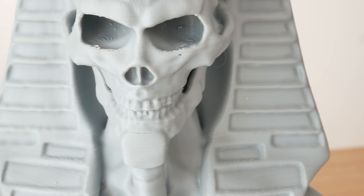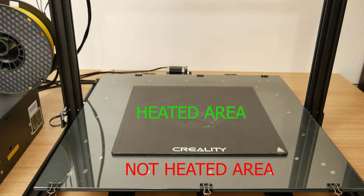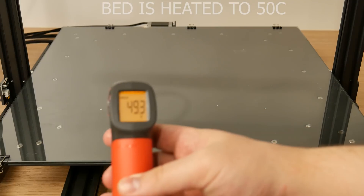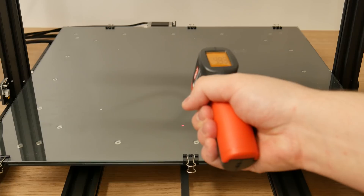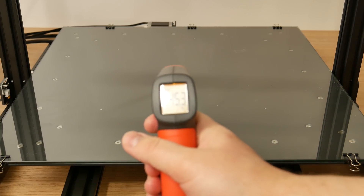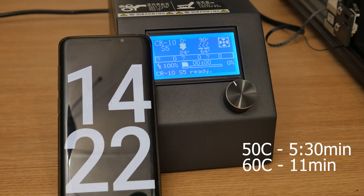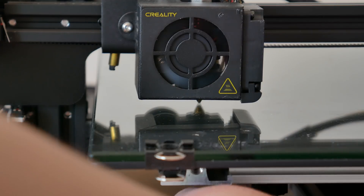Now let's start with a quick overview of this printer's features. This printer has a partly heated bed. The heat element covers a 300x300mm area and the maximum temperature I got was a bit more than 80 degrees. It's fine for PLA and PETG but not really for ABS. The heating took a bit of time, which is understandable for this size.